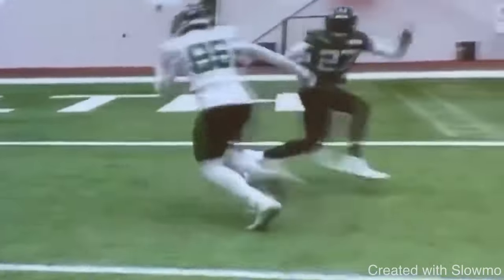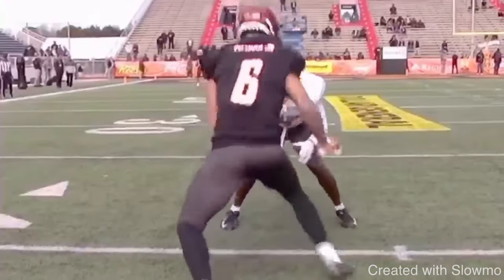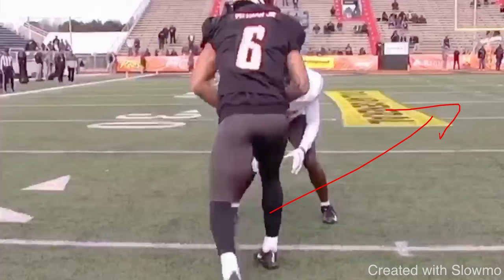This release was what we referred to with that Justin Jefferson slant — the diamond release. What is a diamond release? The only time you would use this is when you have an inside shade DB and you have to run a slant. It doesn't work well on anything else because it takes a little too long, but it's three hard steps on a 45-degree angle to get the DB to bite on a fade, and then you slip back underneath and run a slant.